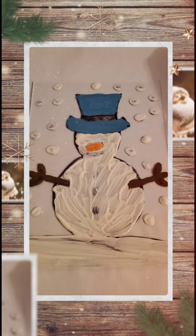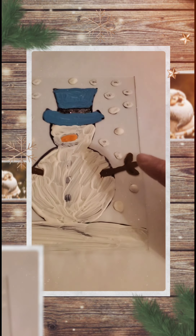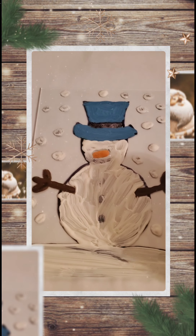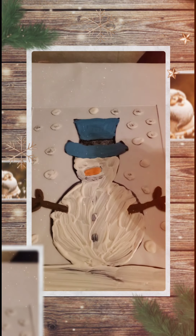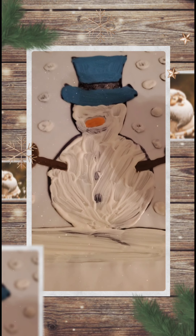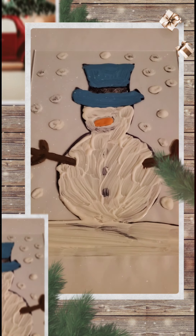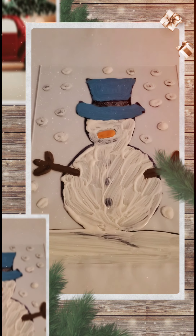A few tips for when you're painting your picture. Tip number one: start with your small details — if you're doing a snowman, that's your arms, nose, and hat. Let that dry and then paint the rest of your picture. Tip number two: it's okay to paint on top of the black lines you drew — when we put our picture in the frame, we're going to flip it around so you'll see the black lines on the other side. Tip number three: be patient. You don't have to paint your picture all in one sitting. Take your time and you'll love the finished result.